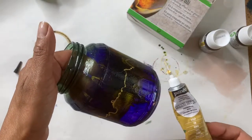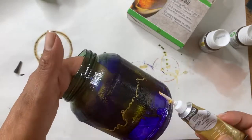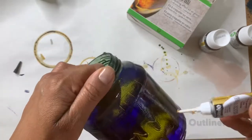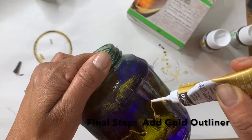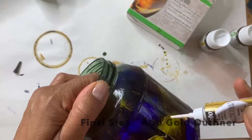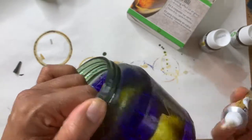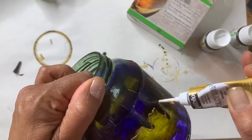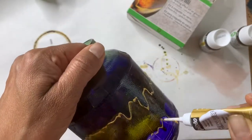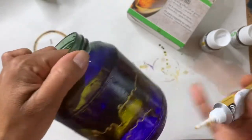Now that our jar is completely dry we can add the PBO relief outliner in gold to embellish it. I like to keep it very random and follow along where the paint drip lines are, just creating my own pattern with the relief outliner. Once you've added your outliner, let it dry completely before you handle it or display it — that would be the final step, and then of course we need to focus on cleaning up.